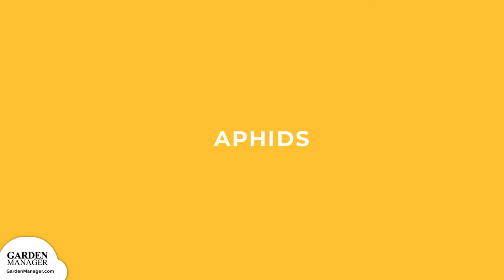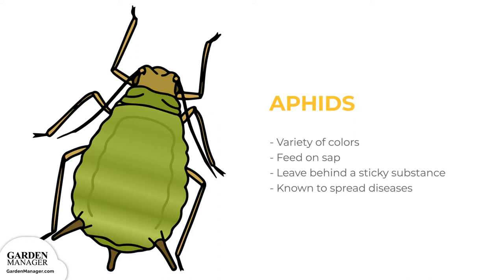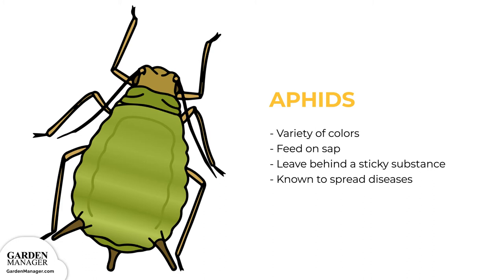Aphids: These tiny pests come in a variety of colors — green, black, red, light orange, or yellow — and mainly feed on the undersides of leaves and stems. What they're actually feeding on is the sap in plants, which ends up causing the plants damage. Aphids also leave behind a sticky substance called honeydew, and they are a pest that's known to spread diseases. Aphids can be tolerated by most plants when their numbers are low, but if there's a lot of aphids, they can stunt a plant's growth and cause leaves to turn yellow and fall off.